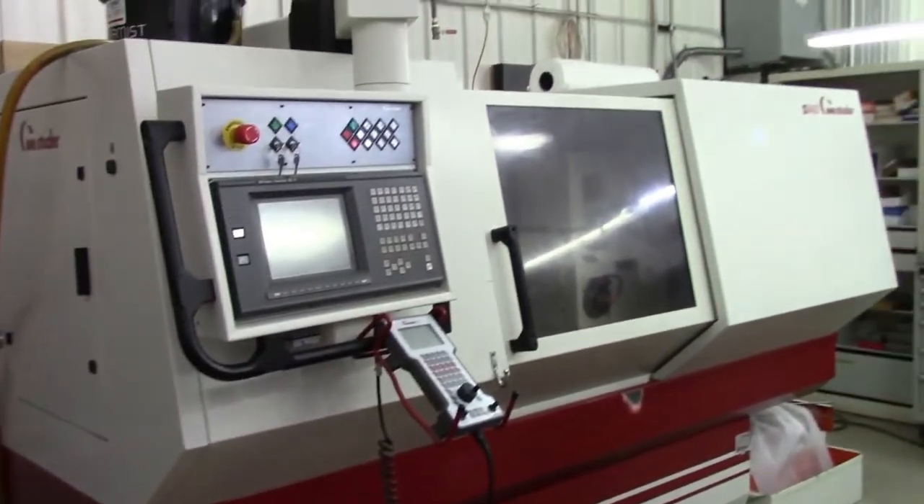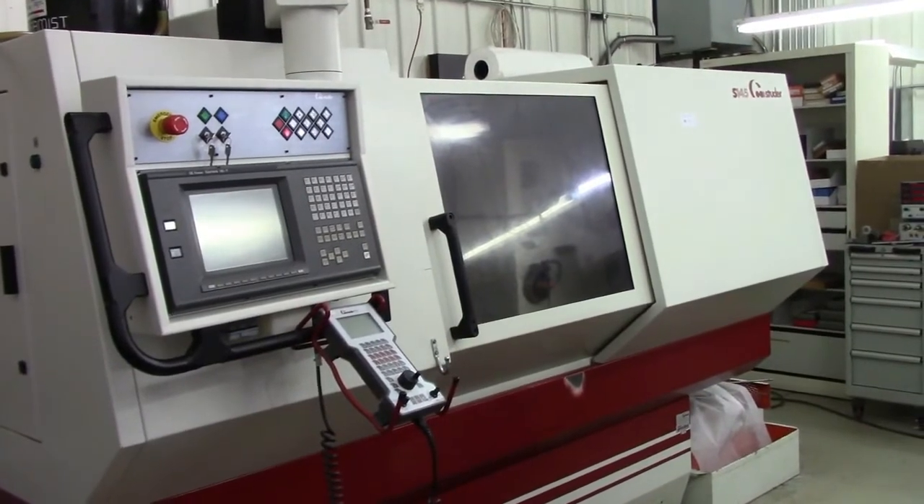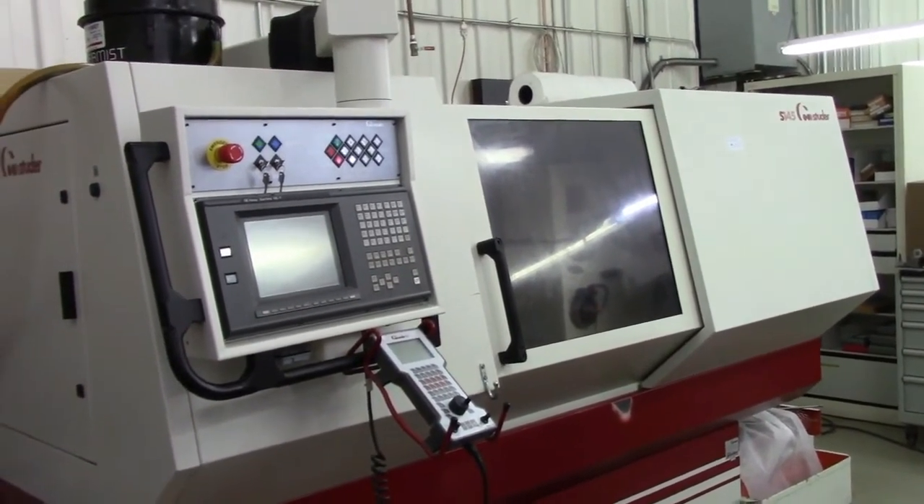This concludes the video presentation of the Studer S145 at the Sturman Auction ending October 10th.